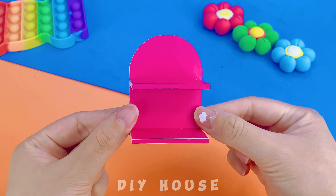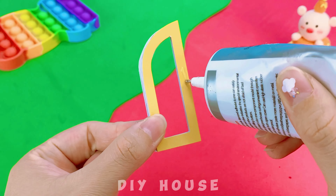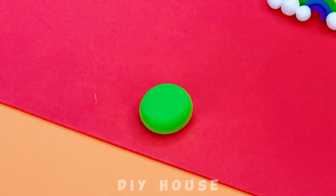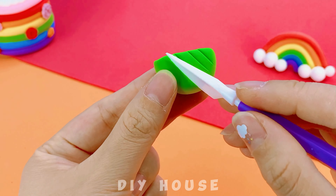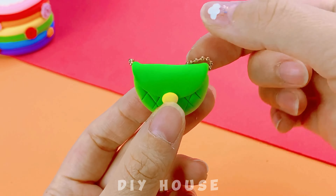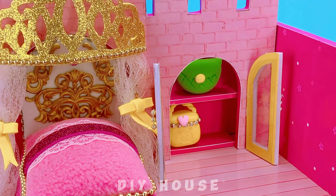Next is the wardrobe — this will be a place to keep Barbie's bags and shoes. Using green modeling clay, I'll make a crescent-shaped bag. Wow, two cute bags! And a pair of elegant high-heeled shoes.